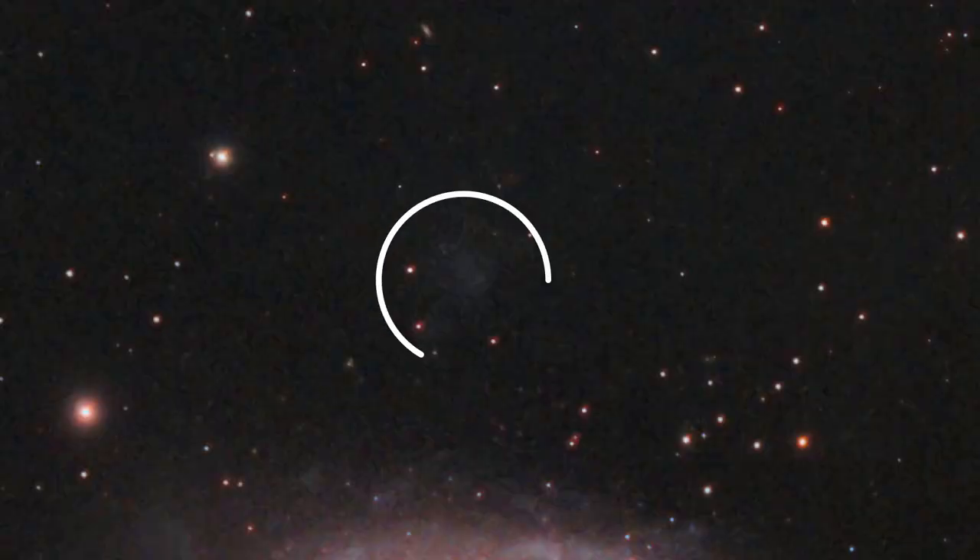Think about this: 3 minute exposures from a Bortle 6 to 7 backyard, 6 hours of these exposures — and you can still see some of the famous integrated flux nebula.